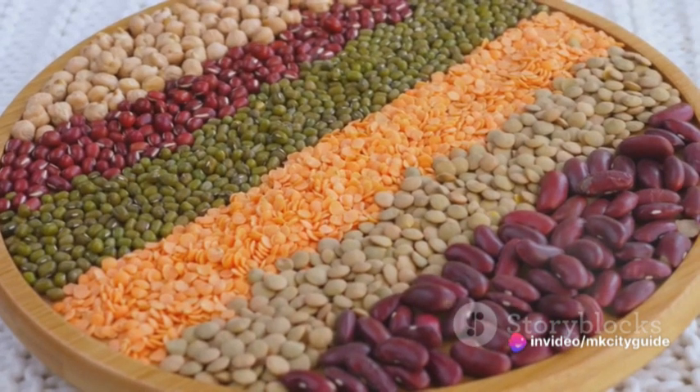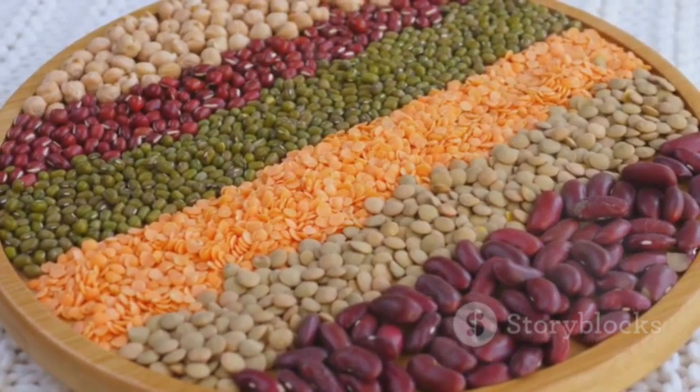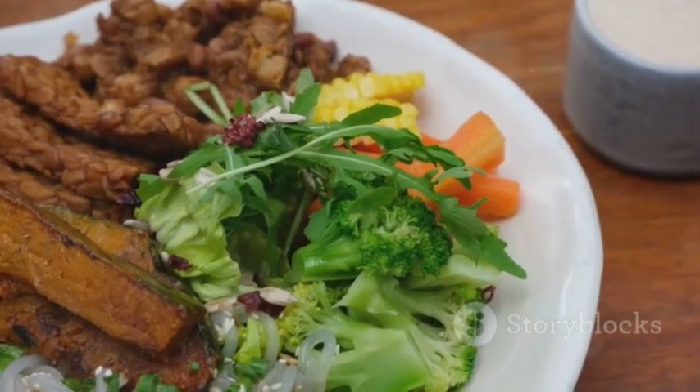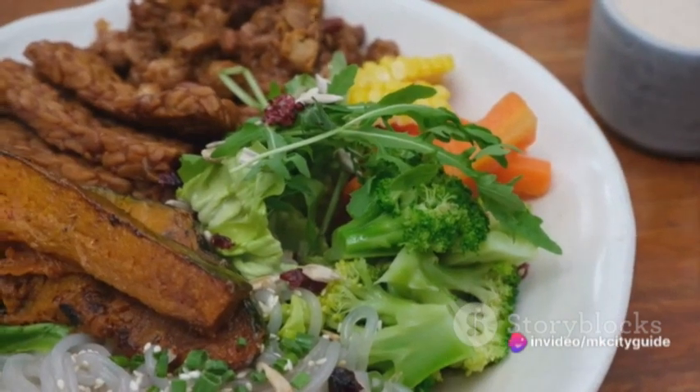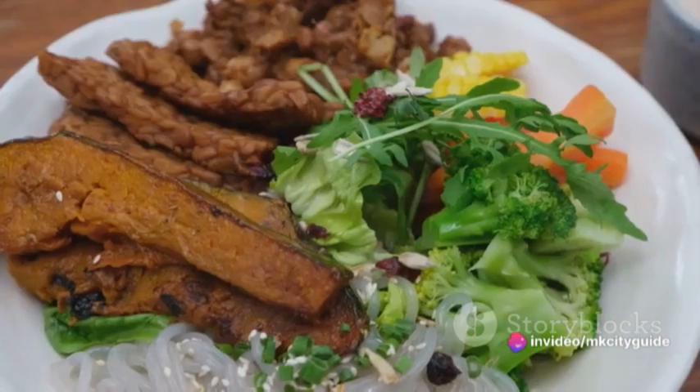Next, we turn to proteins. Whether it's a piece of fish, chicken, tofu, or beans, we want to ensure it's of high quality. This might mean choosing wild-caught fish, free-range chicken, organic tofu, or locally grown beans. Remember, the quality of our ingredients directly influences the taste and nutritional value of our meal.